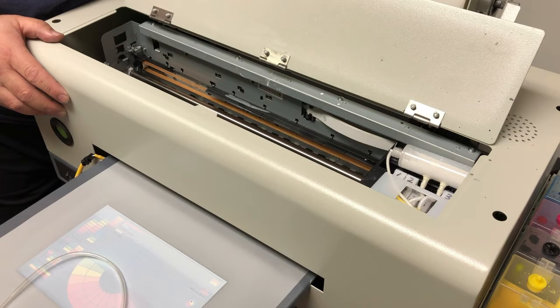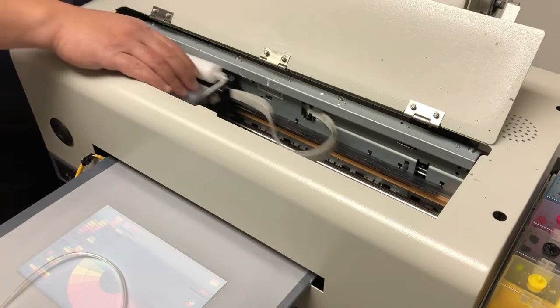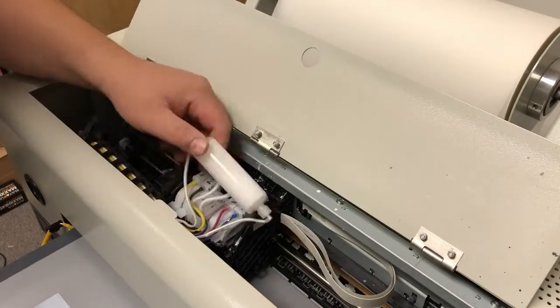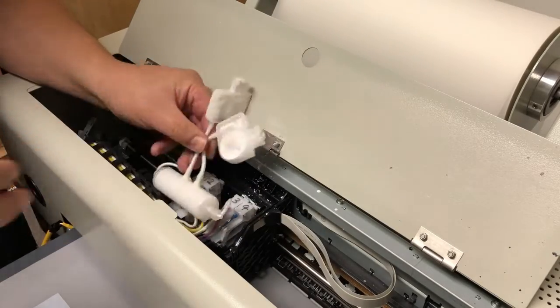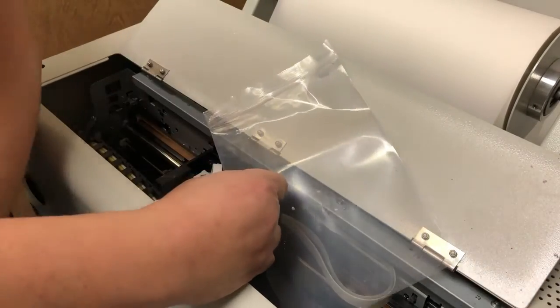We're going to turn off and then turn on the printer. Once the printhead moves to the left, we're going to disconnect the power, and therefore free the printhead. We're going to take the two white dampers out. If we have this kind of white ink circulation system, we take the white damper out and immediately put the white dampers inside a Ziploc bag.